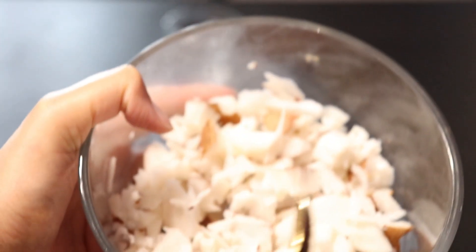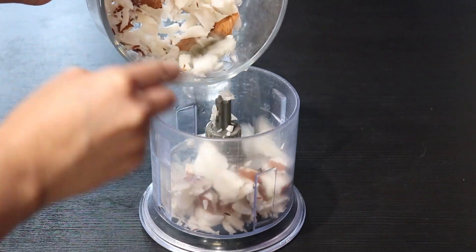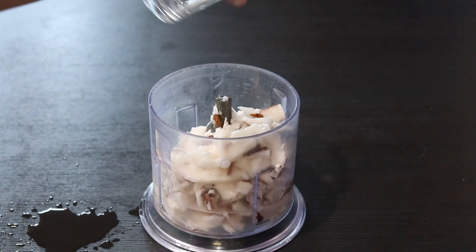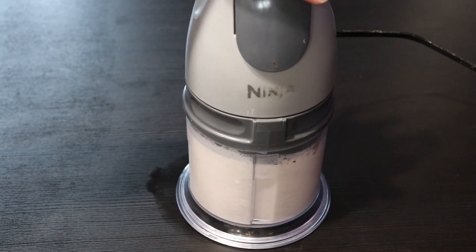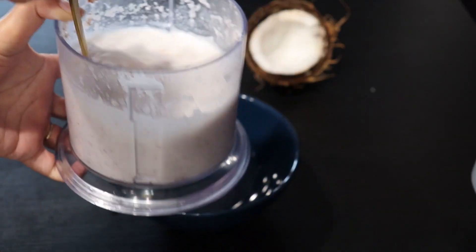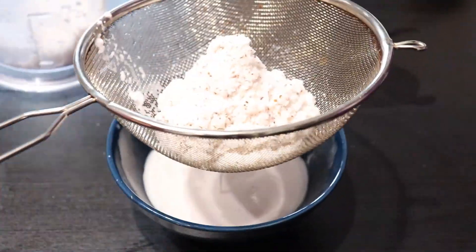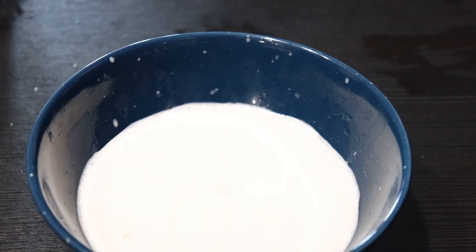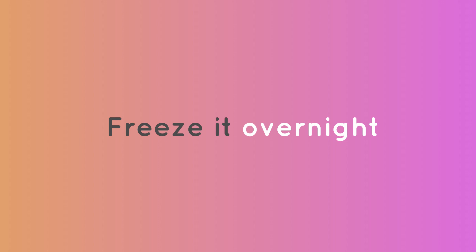Take some freshly chopped coconut and add it to a grinder. Now add three-fourths glass of water to it and grind it for one minute, as coconut takes time to grind. Mix it well, strain it in a bowl, give it a stir, and freeze it overnight.